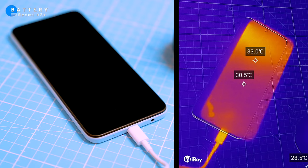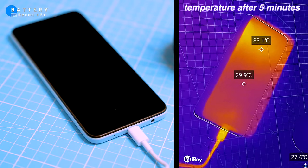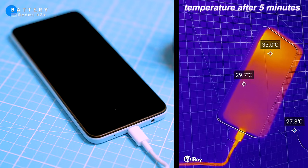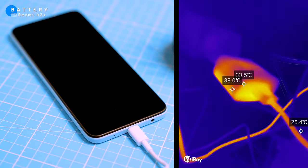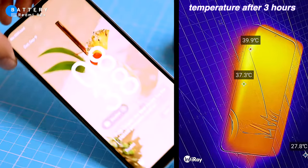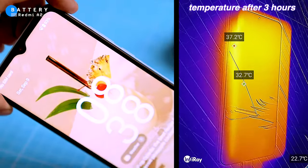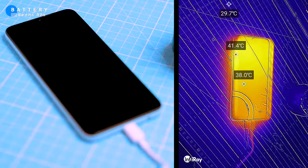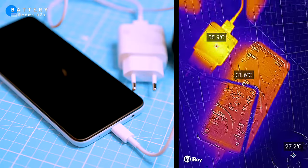I checked the temperature while charging using a thermal camera. After around 5 minutes of charging, the phone warms up slightly to around 32 degrees Celsius, while the charger heats up quicker to around 38 degrees Celsius. After around 3 hours of charging, the phone is at 98% and reaches 38 degrees Celsius, which is not too bad. The charger, on the other hand, heats up to as high as 58 degrees Celsius, which is pretty hot considering it's not a fast charger.